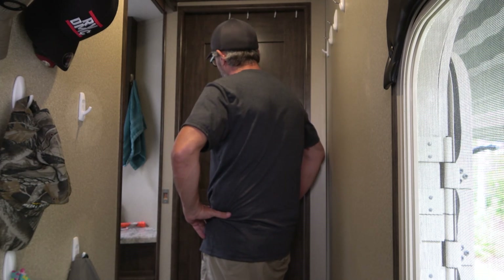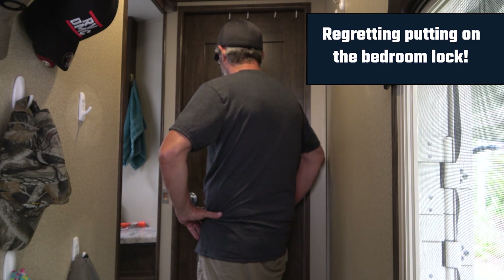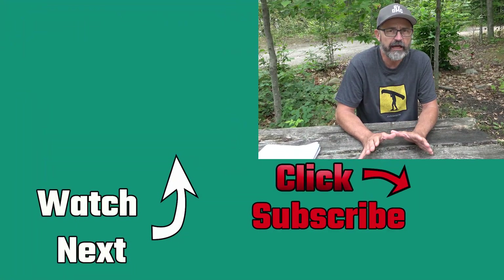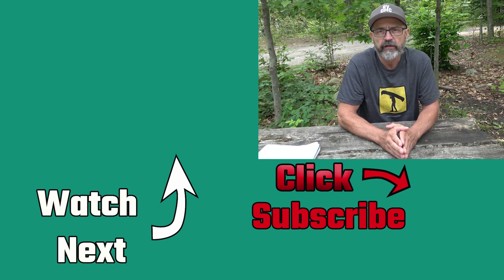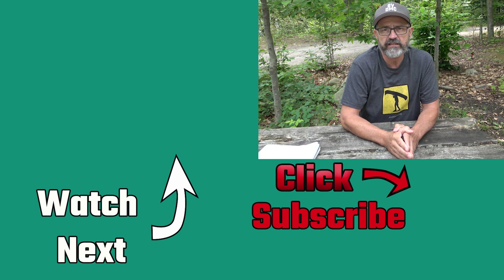Thanks for watching this RV DIY video on replacing the bedroom and bathroom locks in the RV. Do you miss having a lock on your bedroom or bathroom? Did you come up with a different solution? Leave that in the comments. We're always trying to improve, so please leave a comment on how we can do things better. We do lots of RV DIY and full-time RV living videos — if you like that content, please consider subscribing. I'll also leave a link to a playlist of more RV DIY videos. Thanks for watching, and remember — downsizing does make sense.